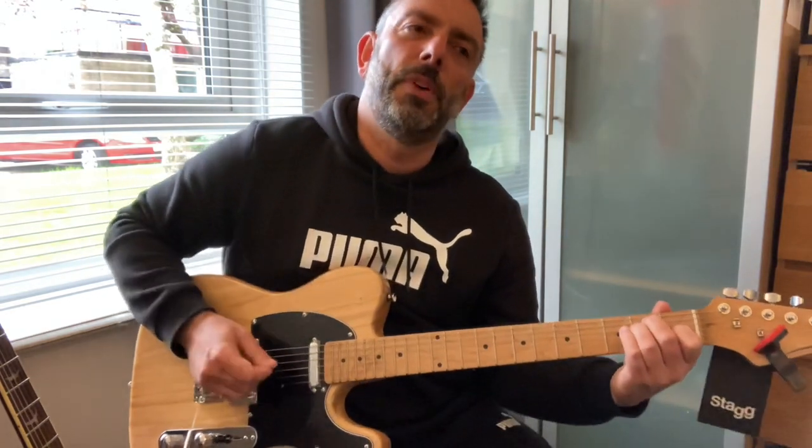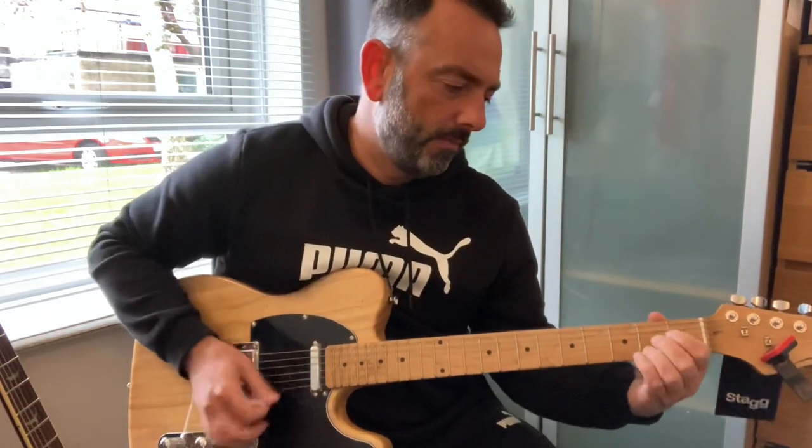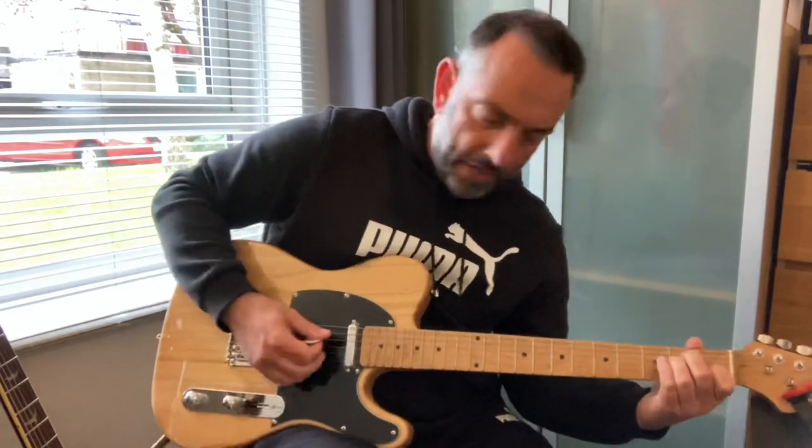You pick these up for £140 to £170, so it's right in the Squire Bullet range. Then let's try the overdrive channel.